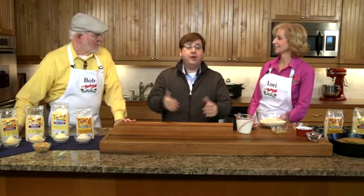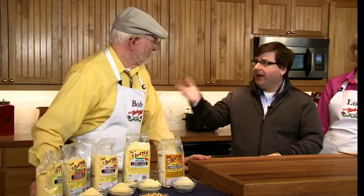Welcome to Whole Grain Cooks. We are in Bob's Red Mill store with Bob, the founder of Bob's Red Mill, and Lori, the lady that takes things out of the bag and makes them taste even more delicious.